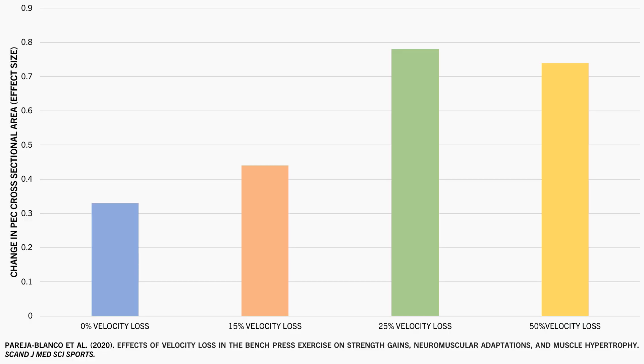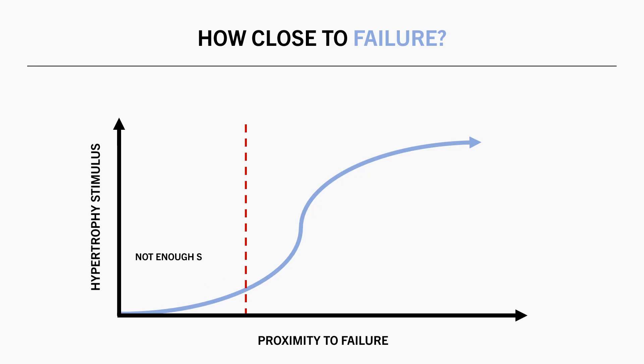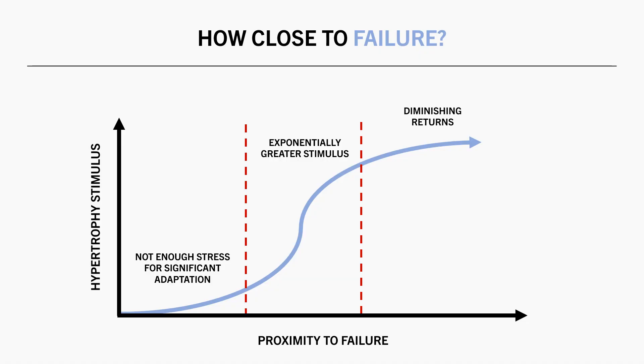Although there didn't seem to be much difference between the 25% and 50% velocity loss groups. So overall, the relationship between proximity to failure and hypertrophy may hypothetically look something like this: training too far from failure may not stress the muscles enough to stimulate much growth, but once we start getting closer to failure there is exponentially more stress. Then once we have reached a point close to failure, there probably isn't much additional benefit from training to complete failure versus leaving a few reps in reserve.